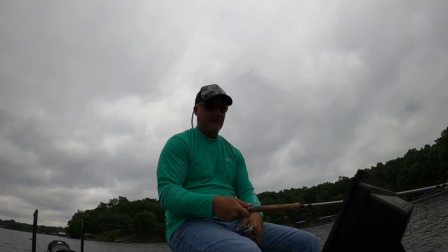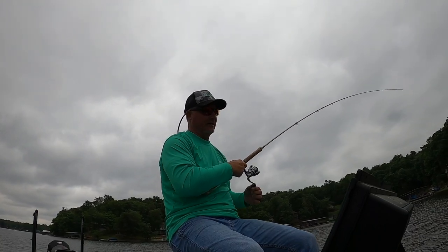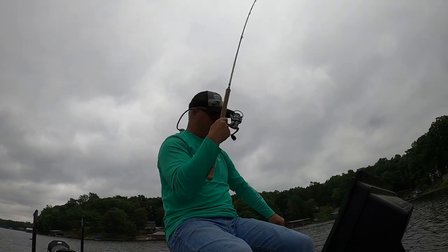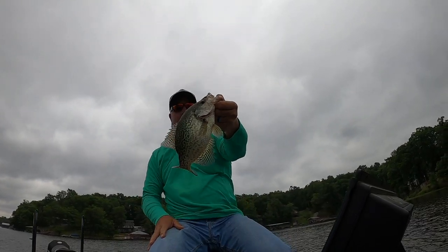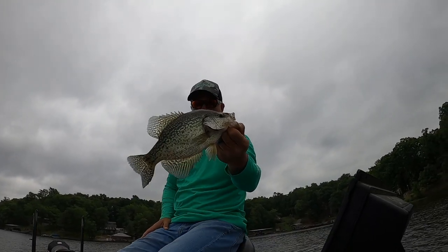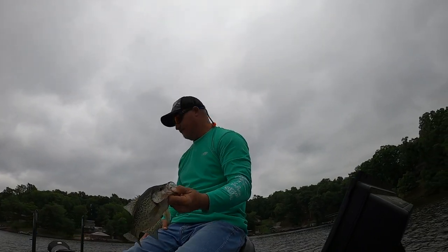Look at this — come on now, folks! That's a better fish. Don't get away — we need you. Look at that, that's a good fish. That's what we need right there, folks. Live-well floating, but we're giving them back. The hair jigs are crushing it, I ain't gonna lie. Hair jigs are crushing it.